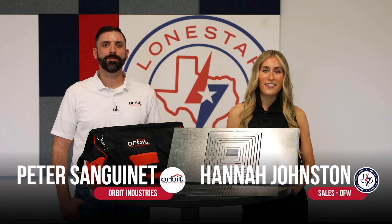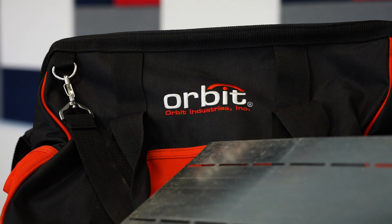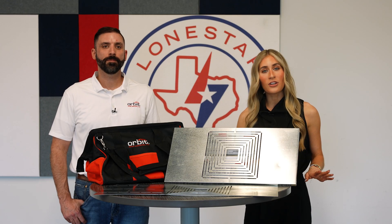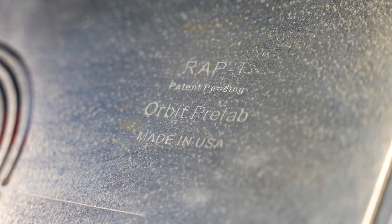Hey everyone, I'm Hannah with Lone Star and this is Peter with Orbit Industries. Lone Star and Orbit understand how valuable a contractor's time is on the job site, and our team is constantly looking for innovative products that fit many different applications.